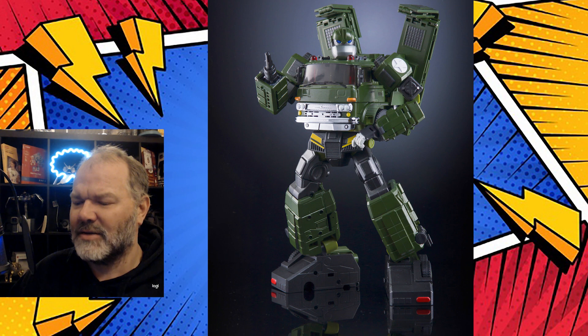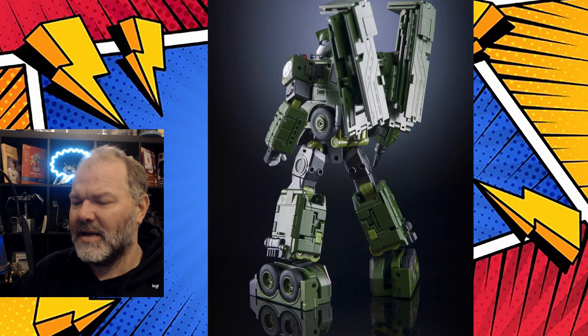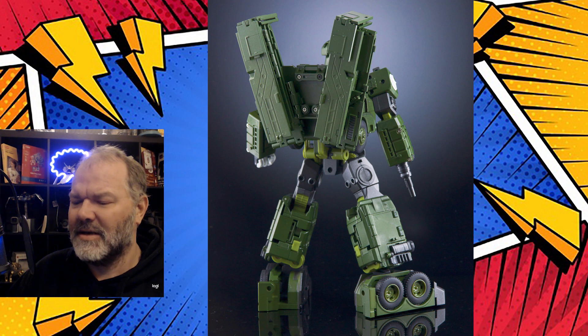He also comes with an extra little appendage — the same kind of appendage that Grapple and Inferno also have — on his right arm as well. Here he is from the back, and how nicely he cleans up with these — I suppose you could kind of call them wings. Around on the other side, he cleans up very well.